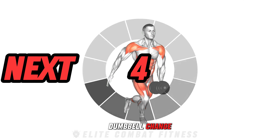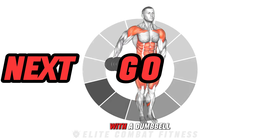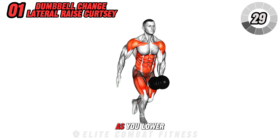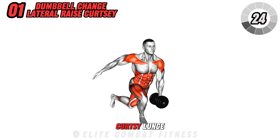First up, the Dumbbell Change Lateral Raise Curtsy. Start by performing a lateral raise with a dumbbell in one hand. As you lower the dumbbell, pass it to your other hand and simultaneously step back into a curtsy lunge.